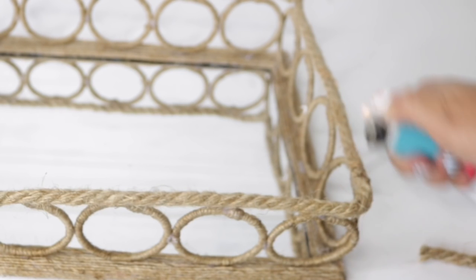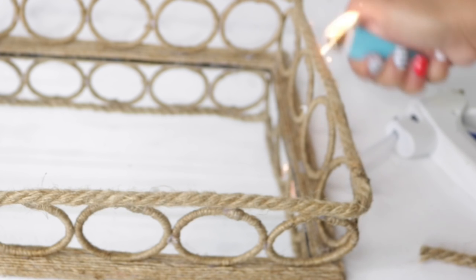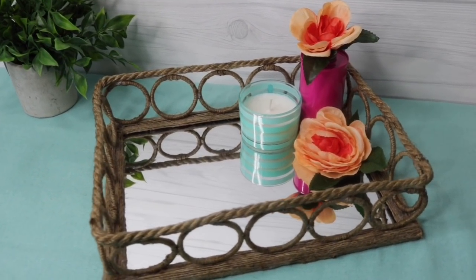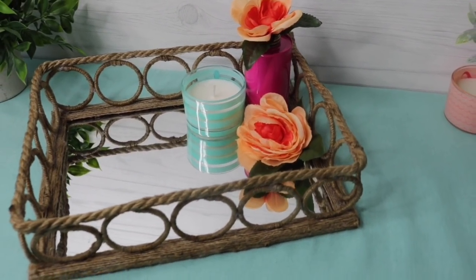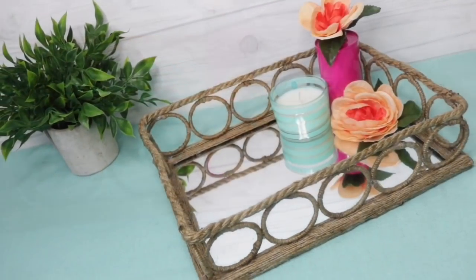Now I'm going to do the same lighter treatment on the rope to get rid of all the fuzzies. Once I'm done, I'm going to clean off my mirror since all those fuzzies did land on there — and after that, BAM, I have a $6 rope mirror tray. If you liked this video please don't forget to give me a thumbs up, and thank you so much for watching — till next time!